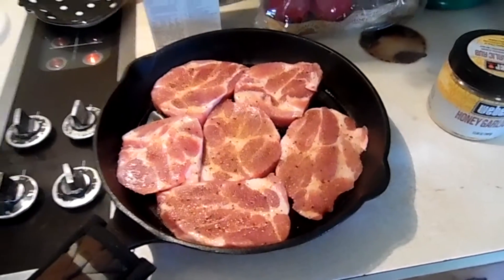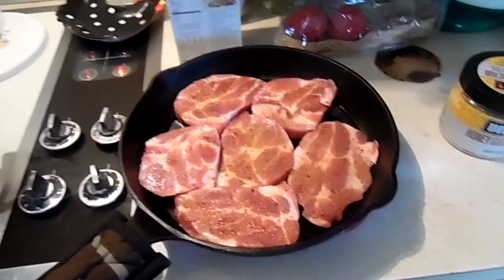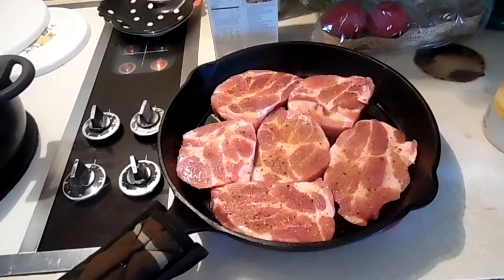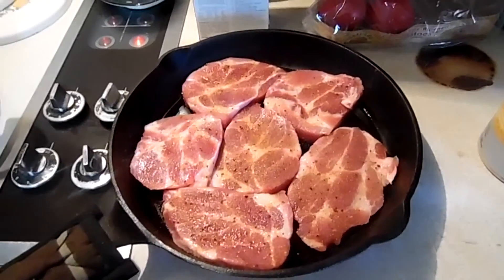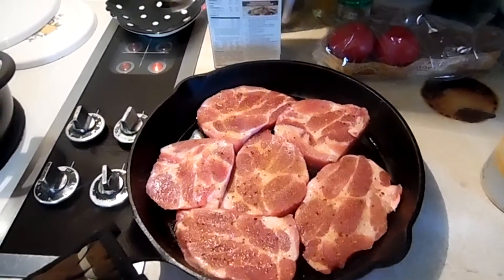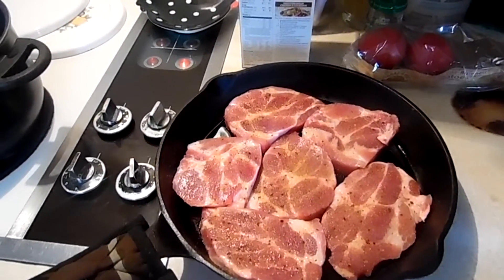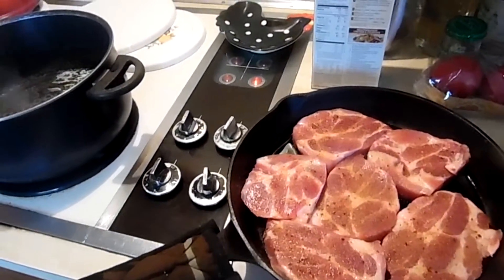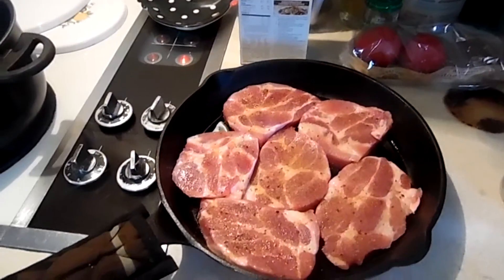I've got some tomatoes here that I'm going to put in, I've got a cucumber down in the fridge I'm going to grab, and I've got some feta cheese — so I guess it'll be like a Greek-type pasta salad. I may make a quick dressing with some vinegar and oil and a little bit of honey just to give it a little bit of sauce.